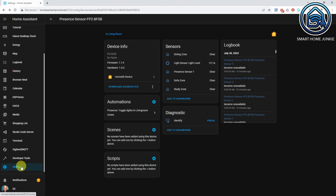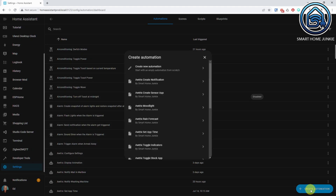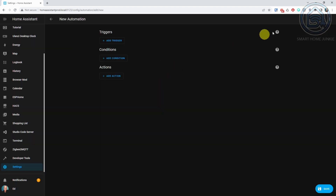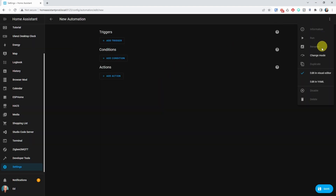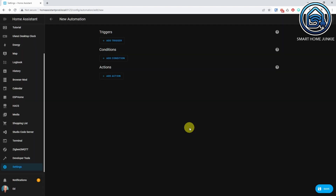Now that the Aqara FP2 is added to Home Assistant, you can create an automation to detect presence in the different zones. Go to Settings, Automations and Scenes, and click Create Automation, then Create New Automation. Go to the three dots in the upper right corner and select Change Mode. Set the mode to Queued — this way you make sure that if you move quickly from one zone to another, the lights will follow you correctly. Now first define the triggers for each zone.